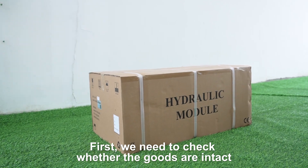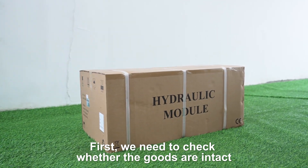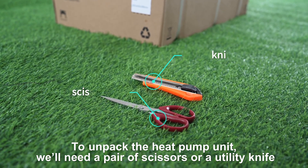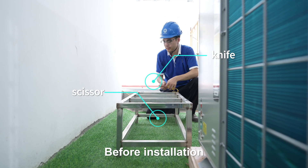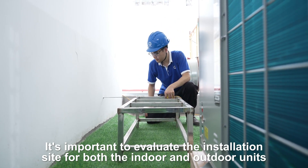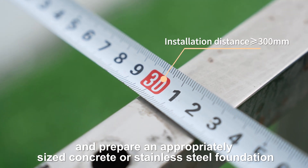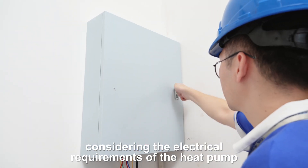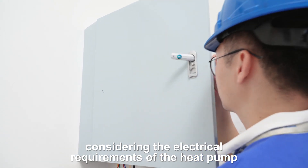First, we need to check whether the goods are intact. To unpack the heat pump unit, we'll need a pair of scissors or a utility knife. Before installation, it's important to evaluate the installation site for both the indoor and outdoor units and prepare an appropriately sized concrete or stainless steel foundation. Also, don't forget to install an electrical box with a circuit breaker, considering the electrical requirements of the heat pump.